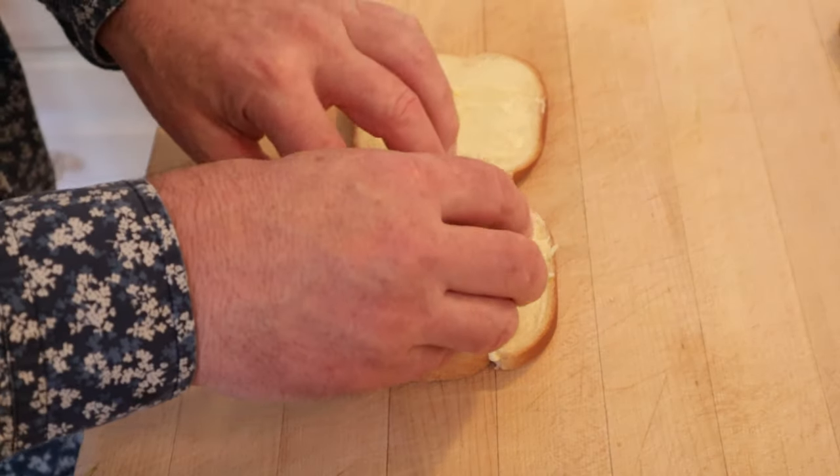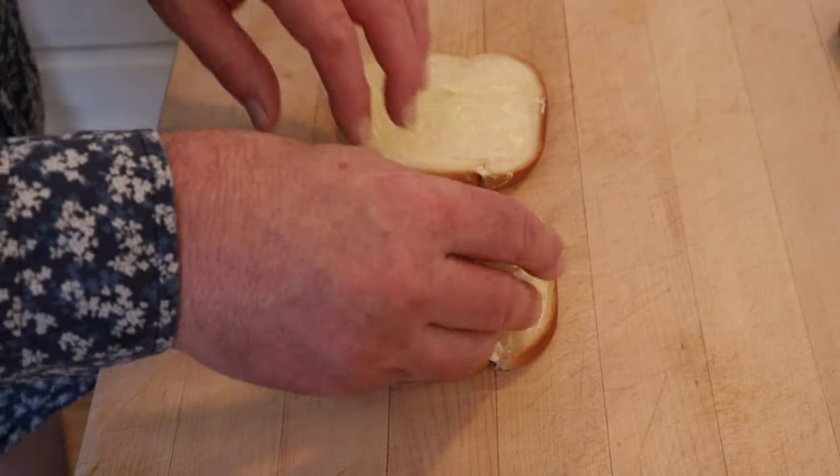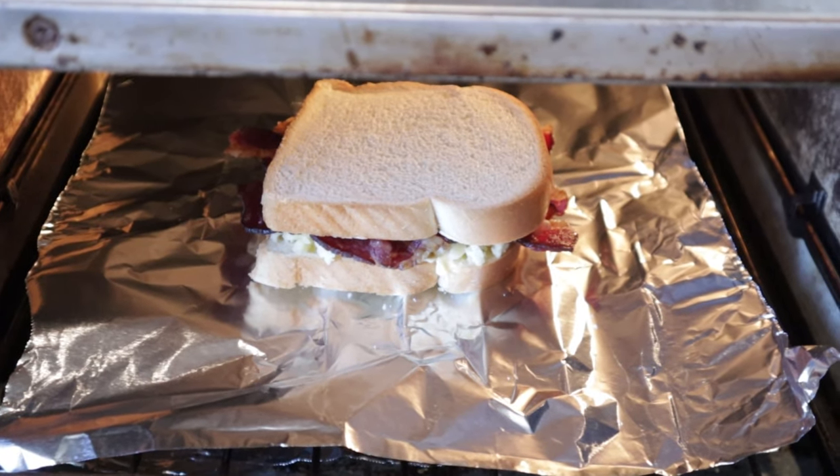We top buttered bread with grated cheese — didn't say what kind, so I'm going with cheddar. Didn't say how much, so I'm going with this much. And we top that with bacon. Then it said something that was music to my ears: these sandwiches are delicious toasted.